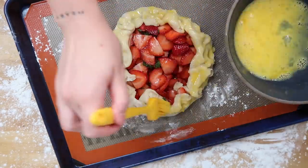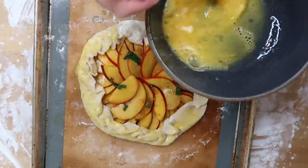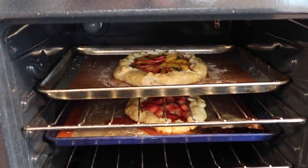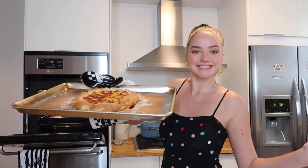Once you fold the dough over your filling, do a quick egg wash and sprinkle with your raw sugar. Your galette is assembled — it is time to put that baby in the oven. We're about halfway through and this is what they're looking like. I'm about to flip them. We've had a little minor explosion on the strawberry side, but it's going to be okay. I'm going to let them cool for a little, film some beauty shots, and then we're going to taste them — I cannot wait.